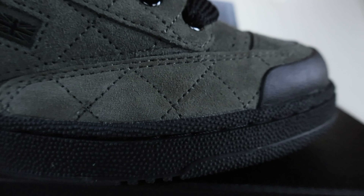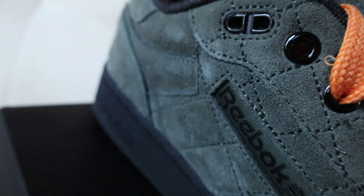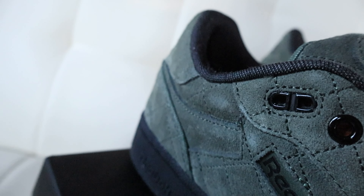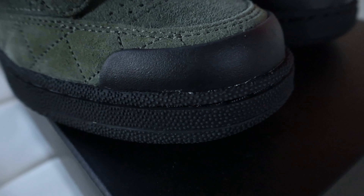Continuing on to the upper, we have this nice olive green suede material that covers a nice quilted pattern overlay on the upper of the shoe. The quality of the suede is actually really nice and really soft to the touch. You have your Reebok branding at the center of the shoe in black.